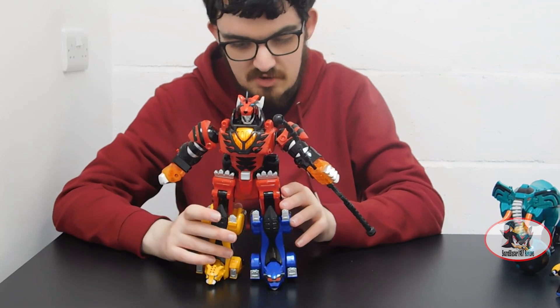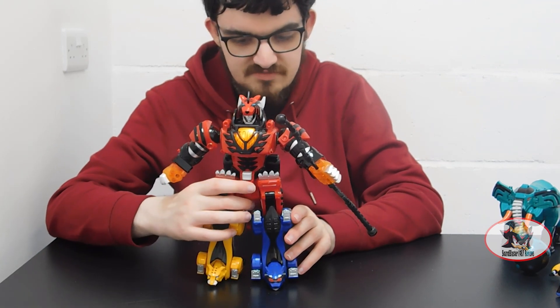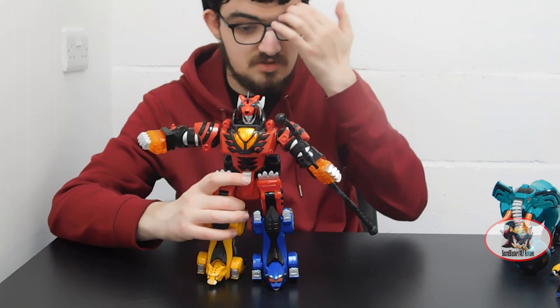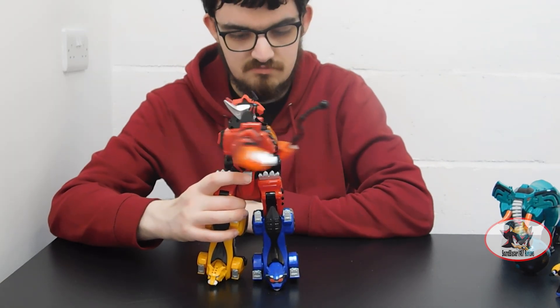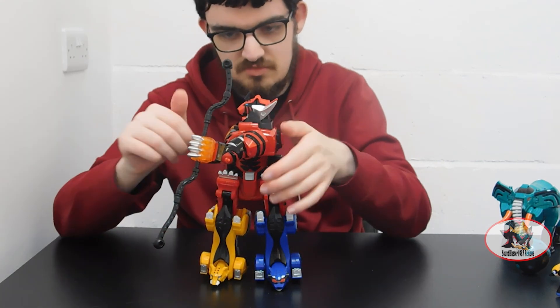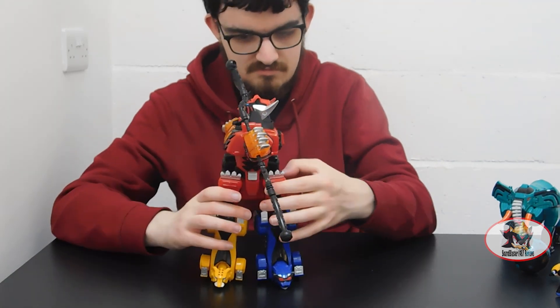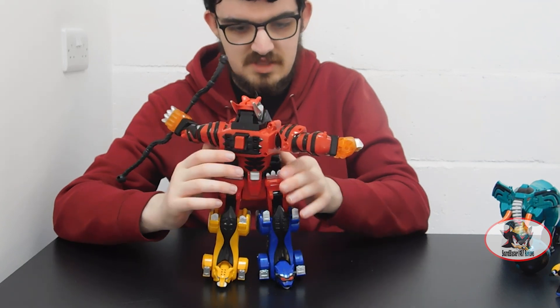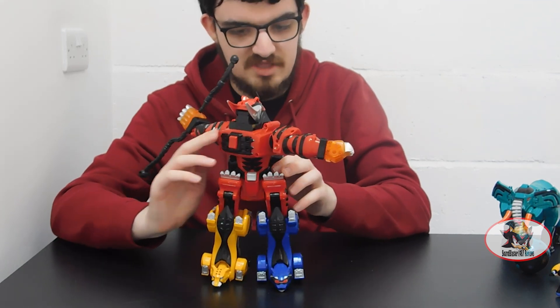Then if I switch the spin motor back on, pressing this grey button on the crotch plate here will allow the Jungle Pride Megazord's upper body to spin. You've got to watch out for arm clearance with this thing. That's the Savage Spin finishing move that they use in the show.